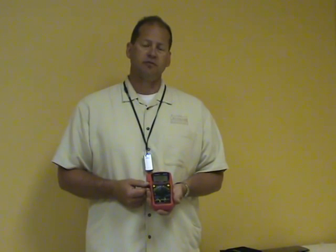Hi, I'm Ted Seaver, National Sales Manager for Triplet Test Equipment in the Division of Jewel Instruments. I'd like to introduce to you the Triplet 9045 True RMS Digital Multimeter.